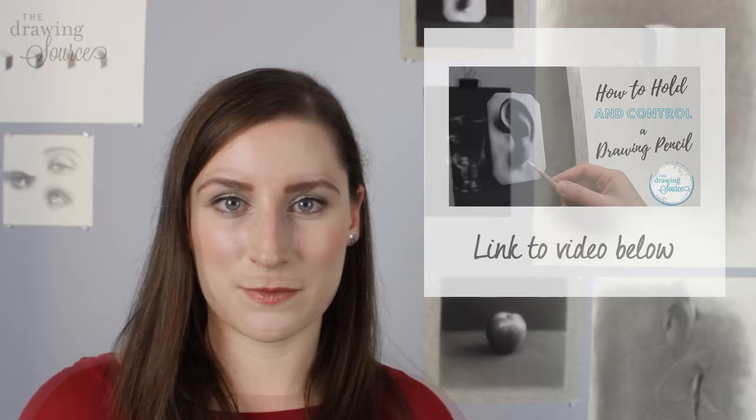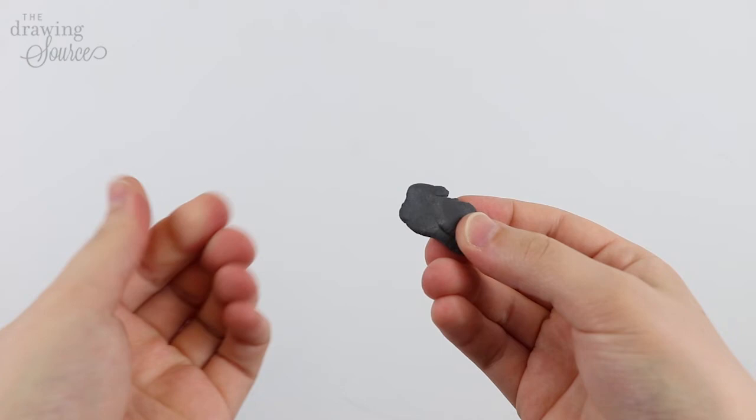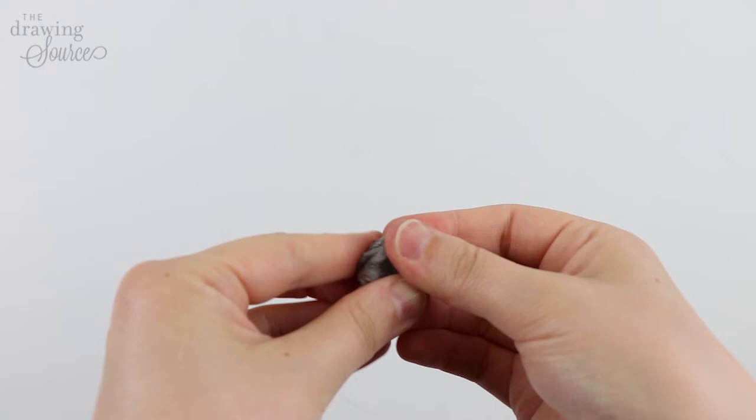How long will a kneaded eraser last, and when should you replace it? One of these will last for quite a while — it really depends on how much you use it and on what kind of pencil dust you're erasing. However, eventually it will become so saturated with pencil dust that it will no longer lighten, even when you knead it. It may also eventually become sticky or lose its malleability. When any of these things happen, it's time to replace your eraser with a new one, because it might start leaving marks on your drawing instead of removing them.